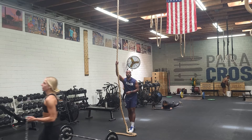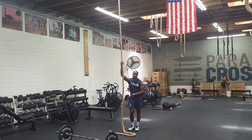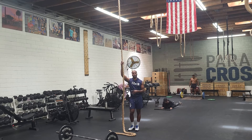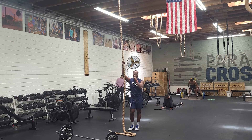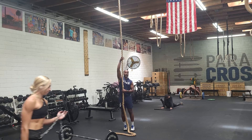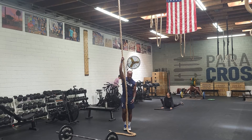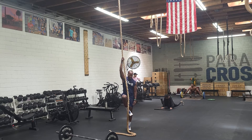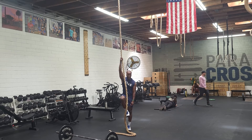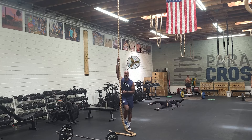So whenever we scale the rope, what we want to think about is using our legs a lot more than our arms. A lot of people use their arms, and by the end of this workout, most likely your arms are going to be blown up. So whenever we create this bite, I like to adopt what we call a quick J-hook. From here, I take my bottom foot around and then I lock the rope on my foot.